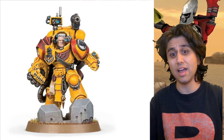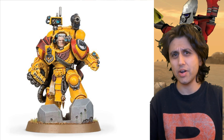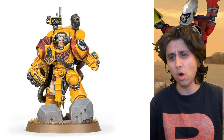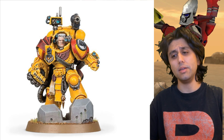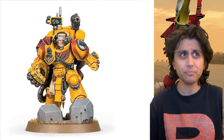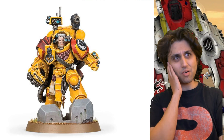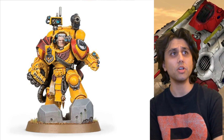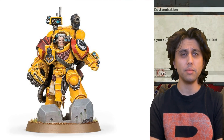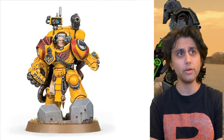They've got good characters. I like the way Rogal Dorn gets depicted by both the canon and the fandom. I think they've got a good placement in the world of Warhammer 40,000. And their successes are also interesting, although the Black Templars are going to be their own video.